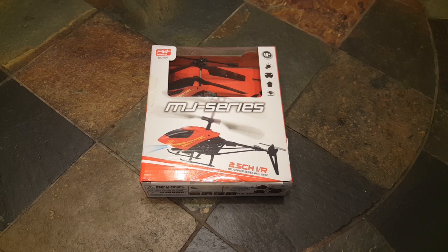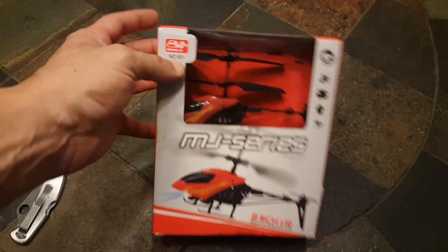Welcome back everybody to Fun Factor RC. My name is Wes, and today I have Abigail with me. We are going to take a look at this MJ Series 2.5-channel infrared helicopter with gyro from MingJi, number 901.